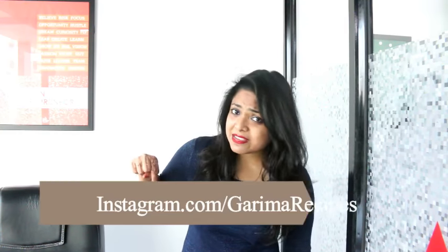Friends, you can connect with me on my Instagram. I post some interesting things on Instagram. This is my Instagram link, so definitely you must connect with me and see what kind of activities I am going to do and what kind of food blogs I post.